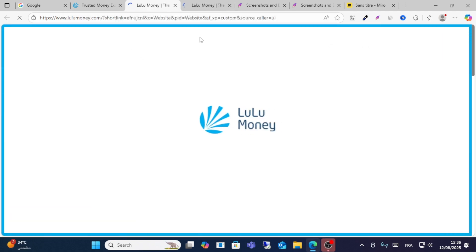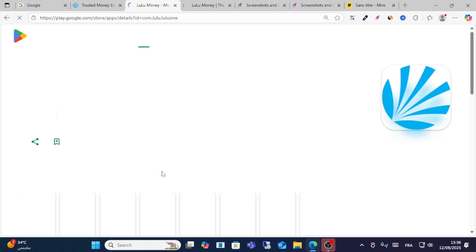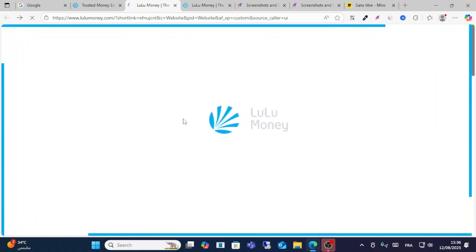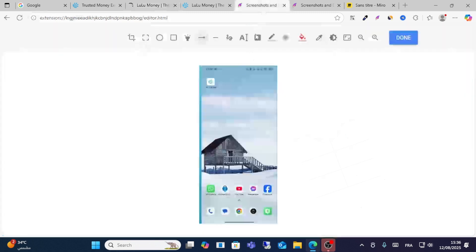If you have an iPhone, you can download it from the App Store. If you have an Android device, you can download it from Google Play.